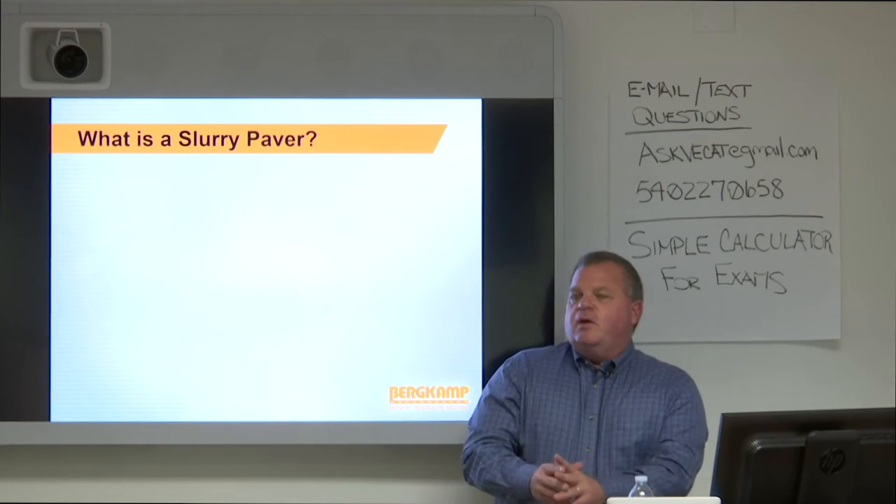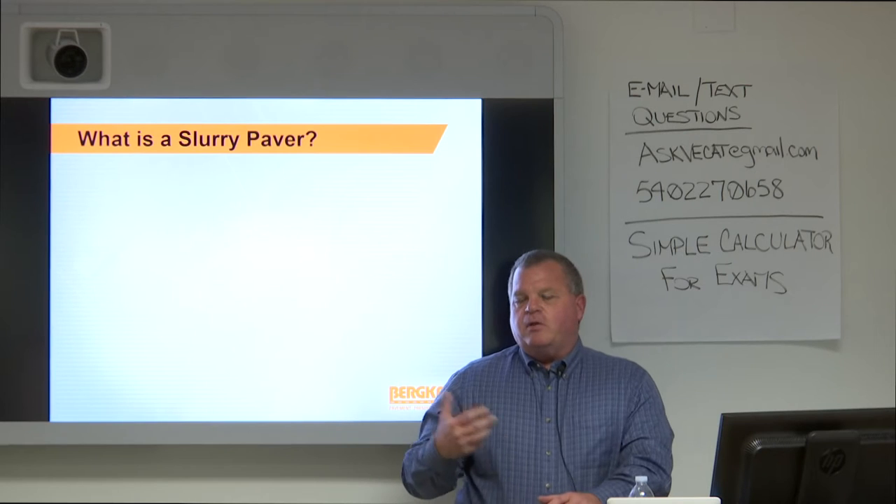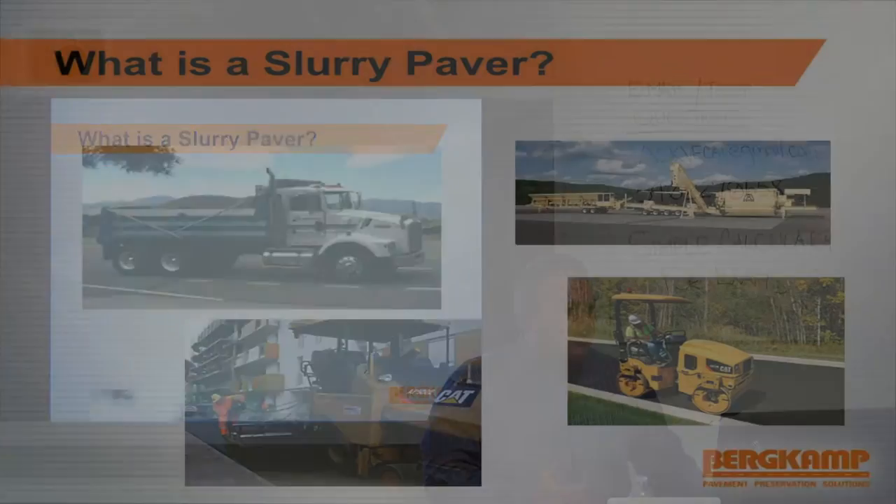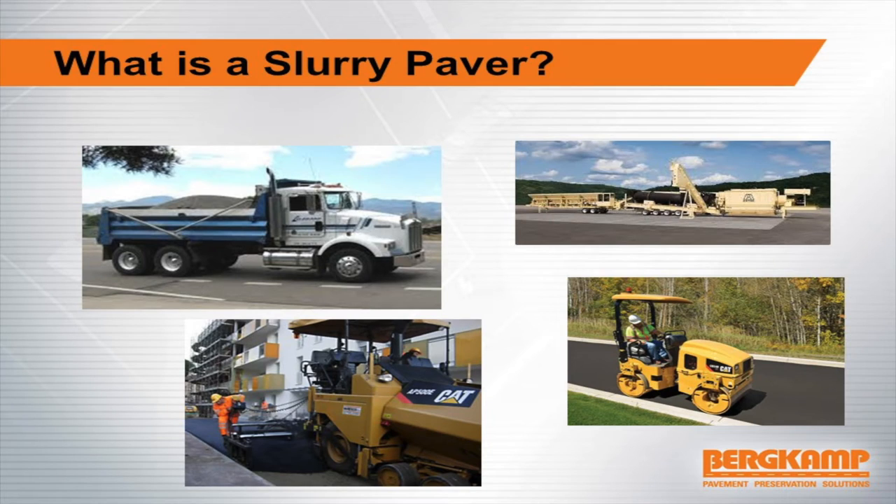What is a slurry paver? We've talked about the emulsion, the products, what it does. First of all, it's a transport device — it is a truck. Whether it's a truck mount paver or a continuous paver, all the aggregate, emulsion, water, cement, and additives are on this vehicle out onto the road and it's paving. It's also an asphalt mixer. This slurry paver is a transport vehicle, but once it gets out to the roadway it starts mixing the product, so it's a plant as well.